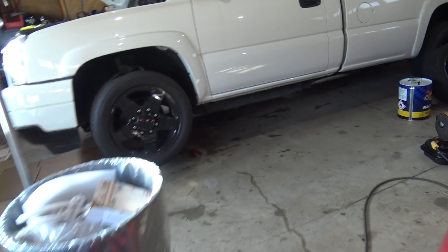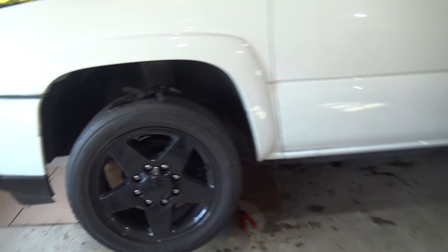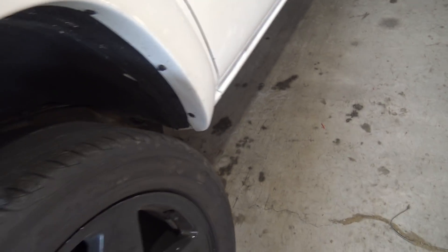Moving on to the truck — we got the truck up in the air, we're ready to start putting the manifold in. My buddy is almost done on top of that. We plugged the entire transmission harness in and got all that sorted.